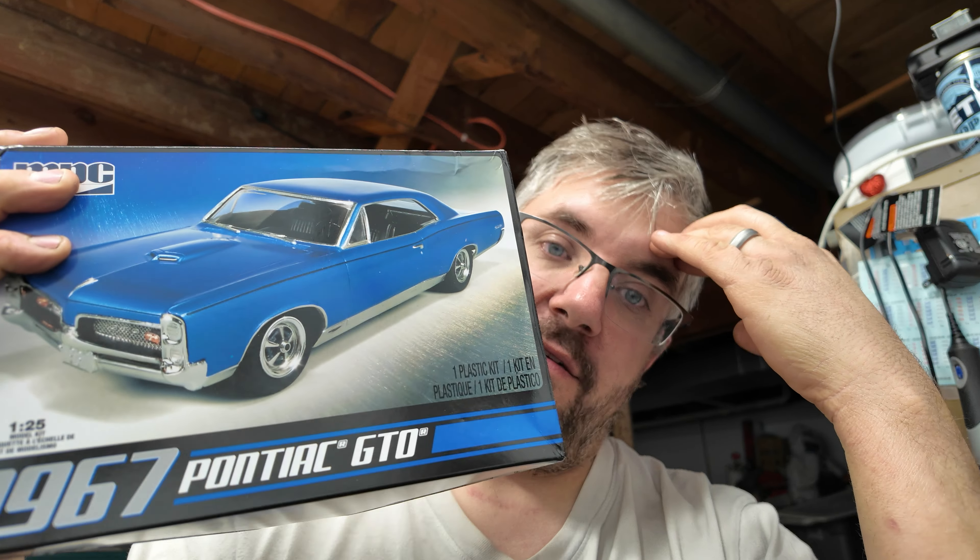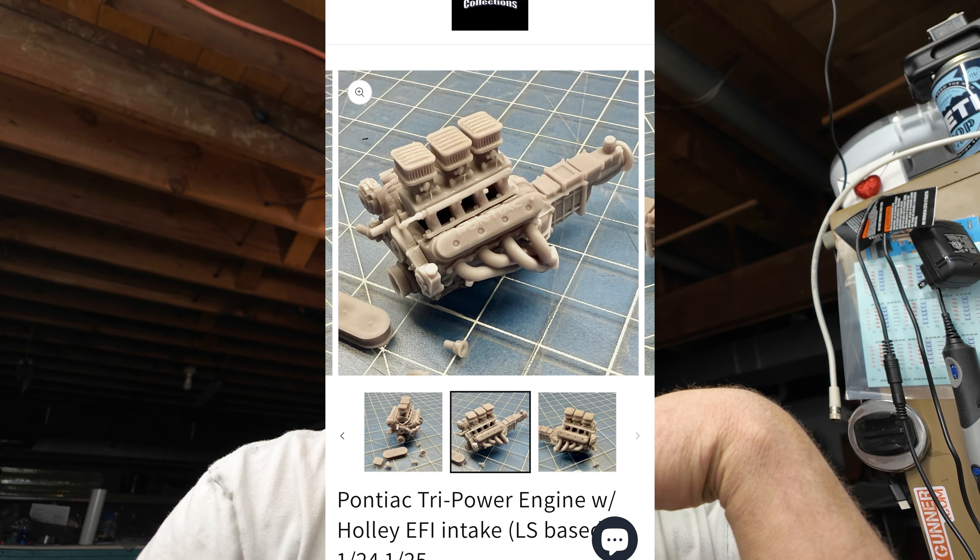I'm going to build another one before July 6th — build number two. I bought two kits. This one I'm going to keep mostly stock, probably even use the wheels that came with the kit, might lower it a little bit. I ordered from Iceman Collections a Tri-power Pontiac engine. I'm not sure if it's actually from this era — I wasn't even a twinkle in my dad's eyes in 1967 — but I think it'll look cool and it'll be more period correct than having a more modern Duramax in it.